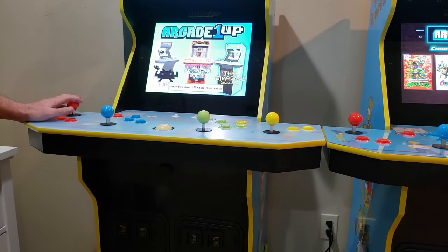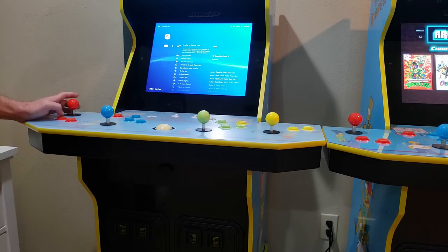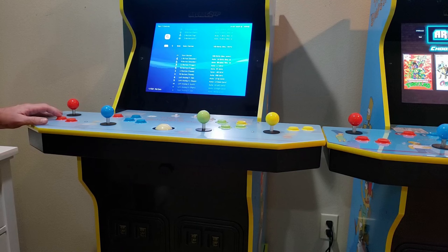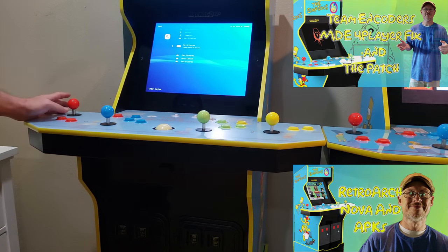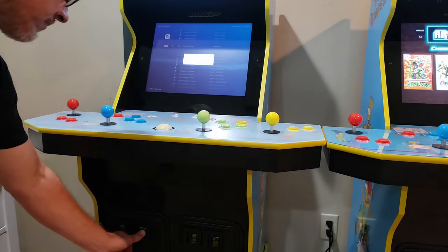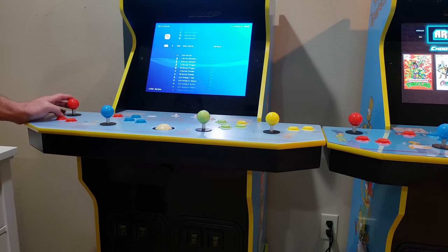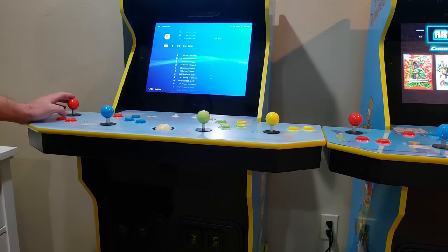After attaching both sides of the harness, we now have buttons identifiable by Team Encoder's Mystery Dawson Experience, also known as the Simpsons 4 Player Fix. The only thing left to do is enter RetroArch, program these new buttons, and test the games. In RetroArch, head to your settings area and navigate to the input section. Go to each player controller one at a time and program the new key. Because I want these buttons to function as a coin button in arcade gameplay and act as select keys when emulating consoles, I'll program each key to the select button in the RetroArch controller configuration and save those changes.